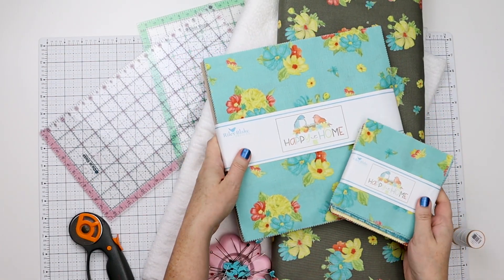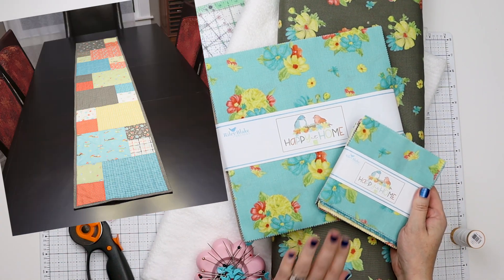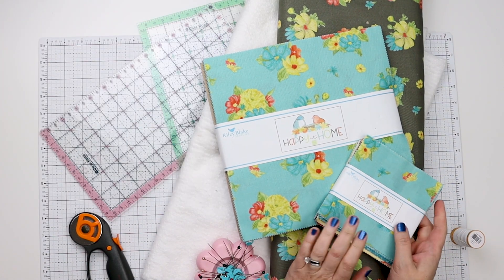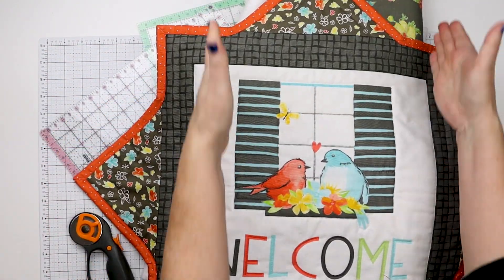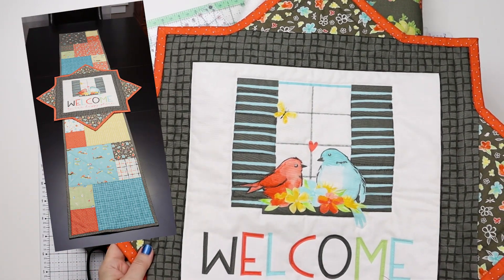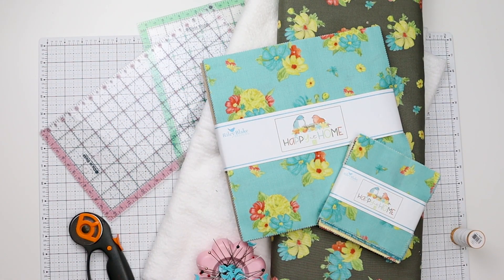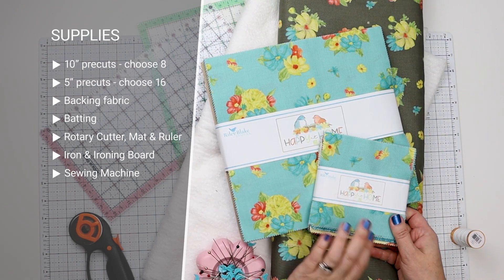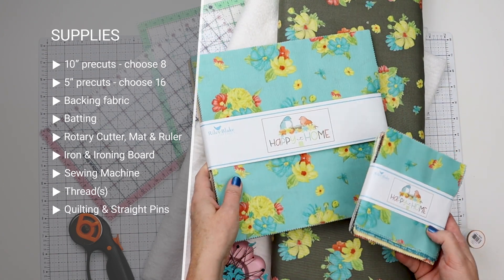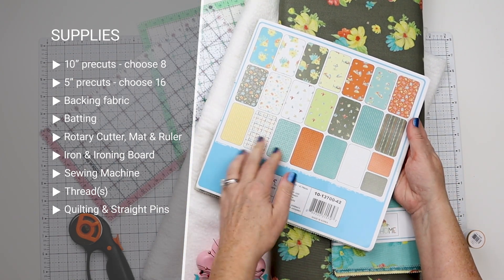We are going to whip up a super fast and easy table runner using both the 10 inch and the 5 inch pre-cut stackers with my Happy at Home fabric. The runner goes underneath and you can use it alone or with a table topper as well — there's a link below the video if you want to learn how to make that too. The stackers come with multiple different designs so we can pick and choose what we want to use.